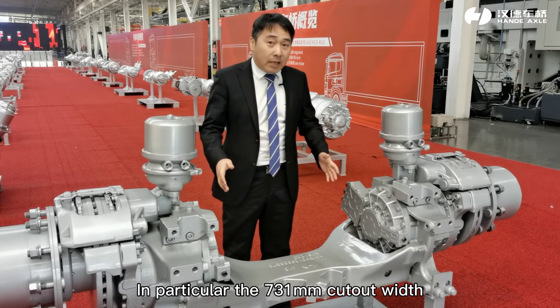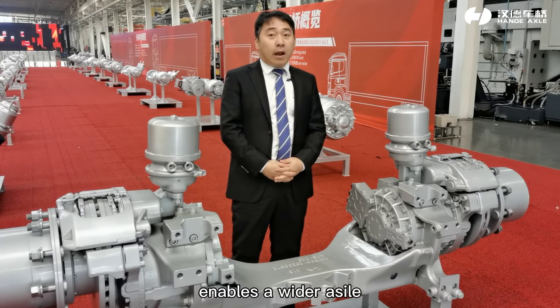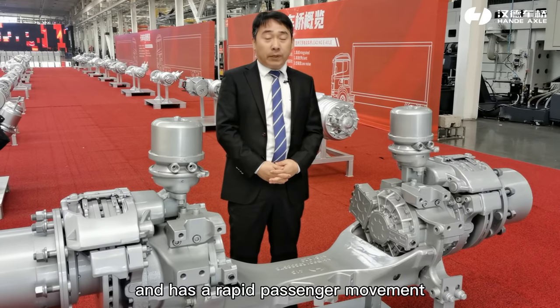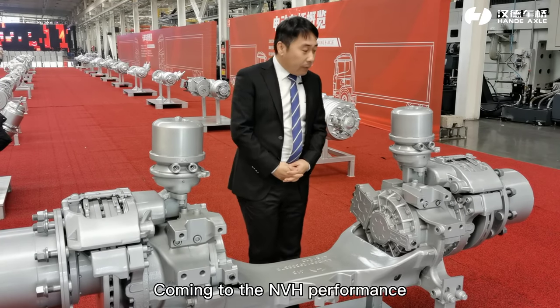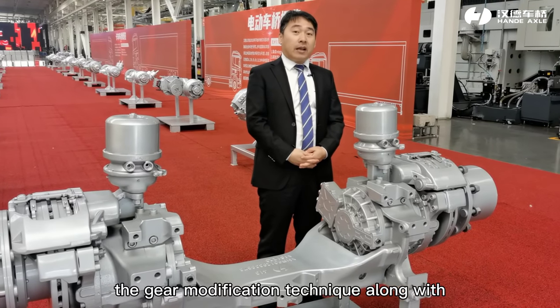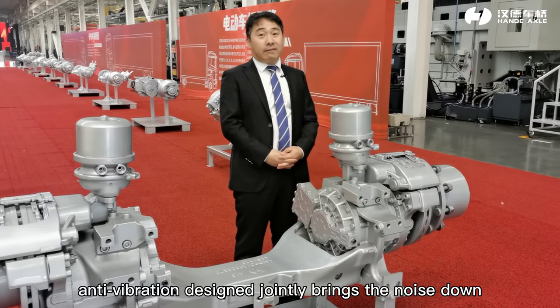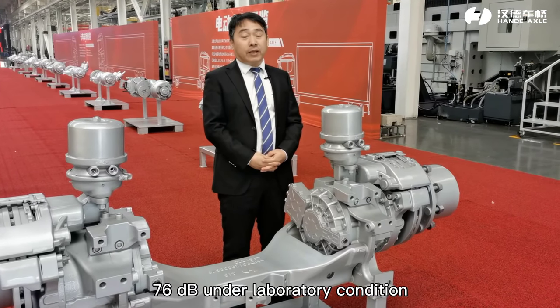In particular, the 731 mm cut-out width enables a wider aisle and facilitates rapid passenger movement. Coming to the NVH performance, the gear modification technique along with anti-vibration design jointly brings noise down to 76 dB under laboratory conditions.